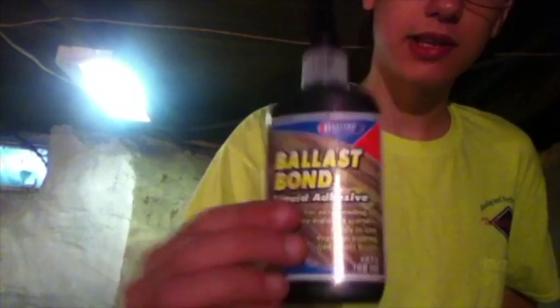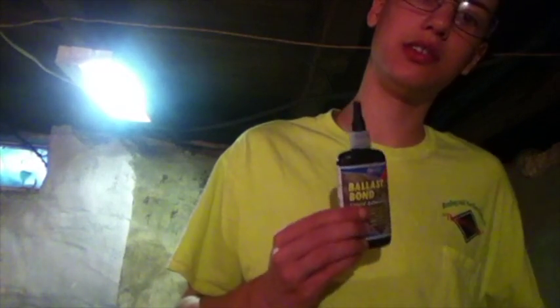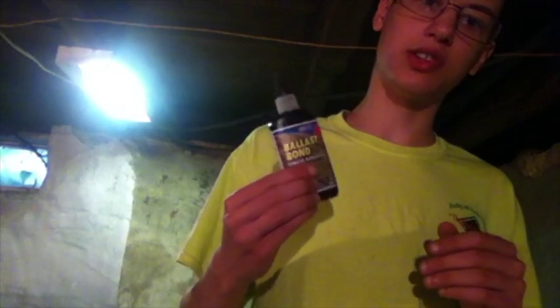To make sure you're doing ballast on the track, get this — this is really good stuff, way better than PVA glue where you mix water and glue together. This is way better. The only problem is they're a little pricey and they always come in bottles like these.